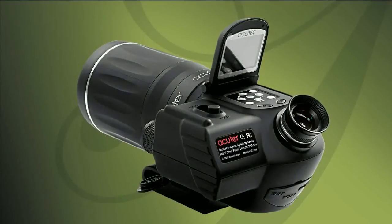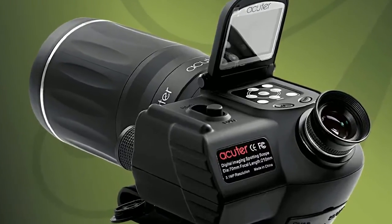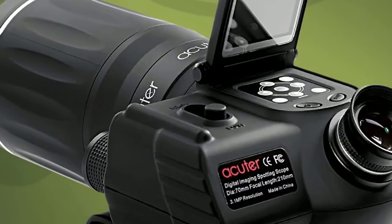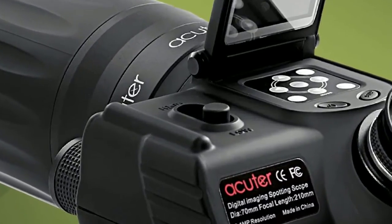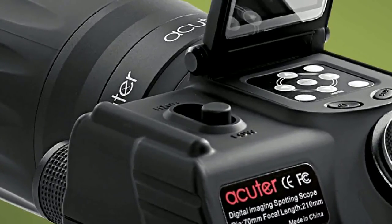The SkyWatcher Digital Spotting Scope is a top quality spotting scope and digital camera combined into one portable instrument. The patented design uses a beam splitter in the optical path and solves a major problem that plagues other digital spotting scopes in the market. Only the SkyWatcher Digital Spotting Scope lets you view and photograph objects at high power simultaneously.